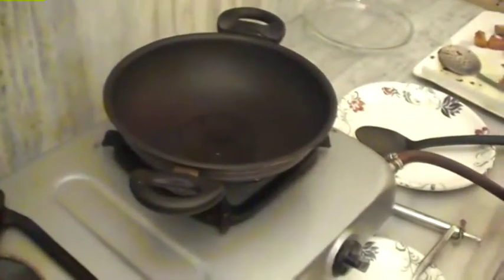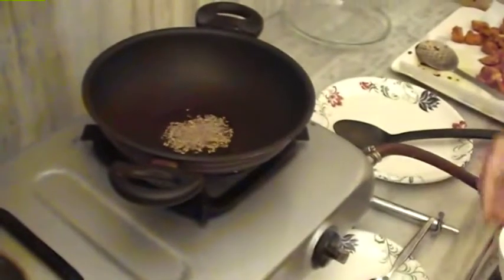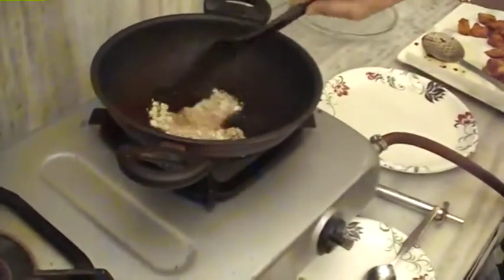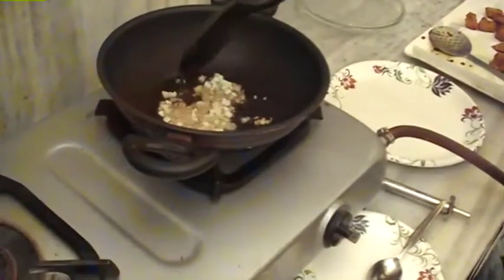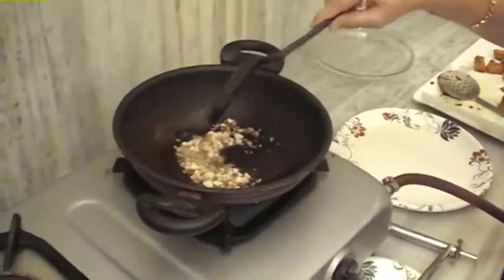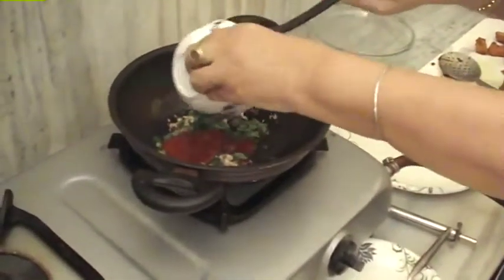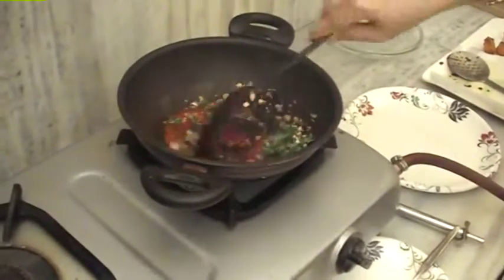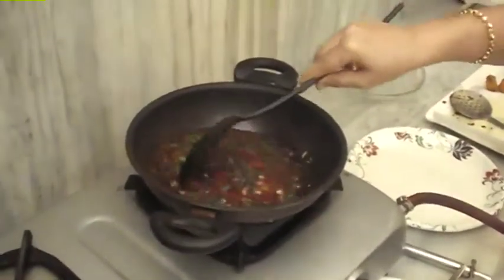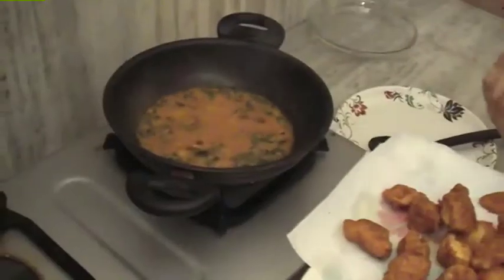Now we add cumin seeds and let them splutter. Now we add chopped ginger and garlic and cook until slightly pink. Now we add curry leaves, then tomato sauce and chili sauce, and the water. We cook to a sauce-like consistency.